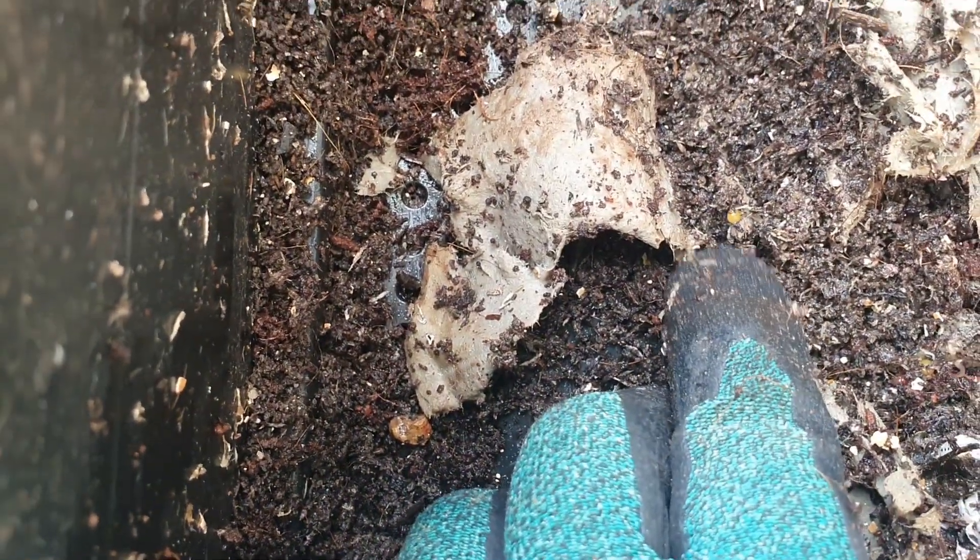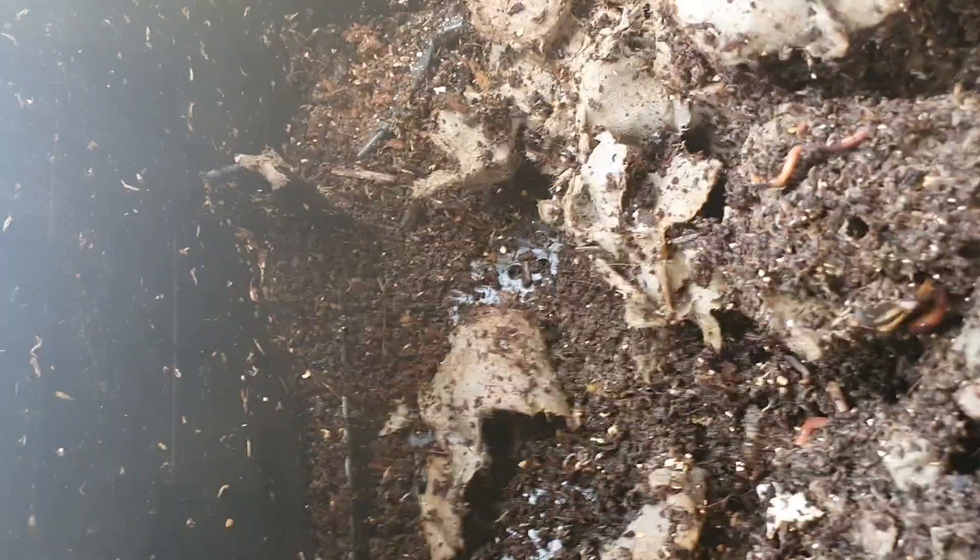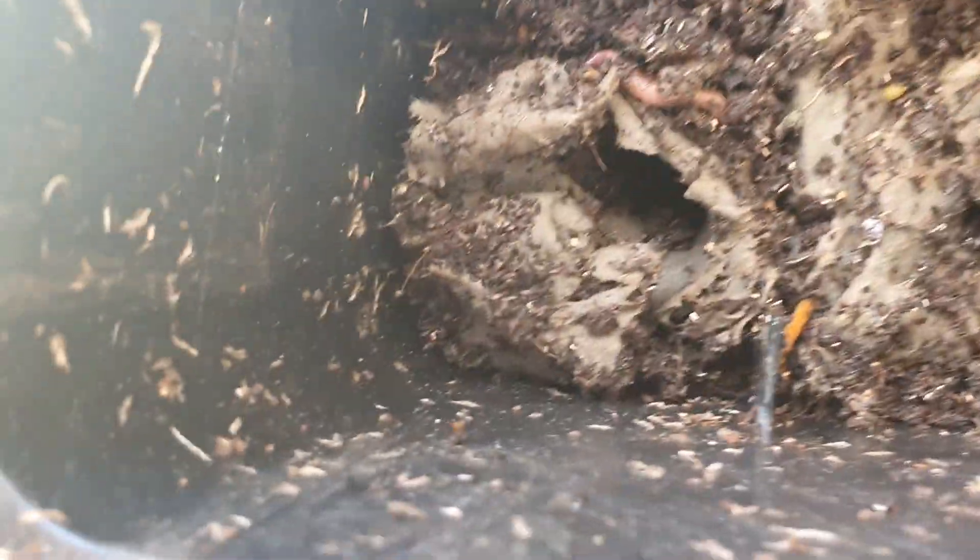I can see a little cocoon down in here — I can just see that one there. Always a good sign when you see cocoons. There's another one just here.